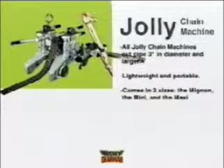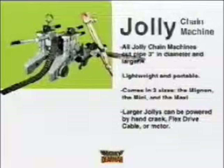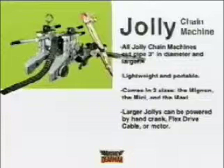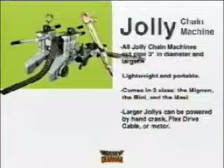All Jolly Chain Machines fit any pipe three inches and up. The machines cut pipe by carrying a torch around the circumference following a tensioned circle of chain. The Jolly Chain Machine comes in three sizes: the Minion, the Mini, and the Maxi.